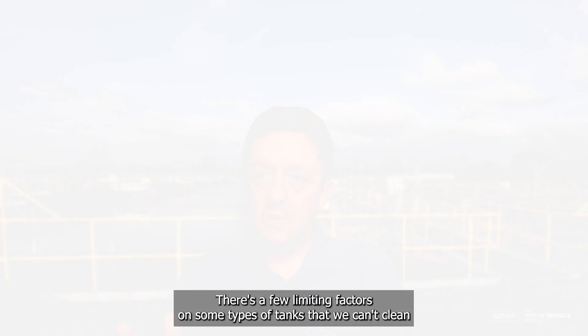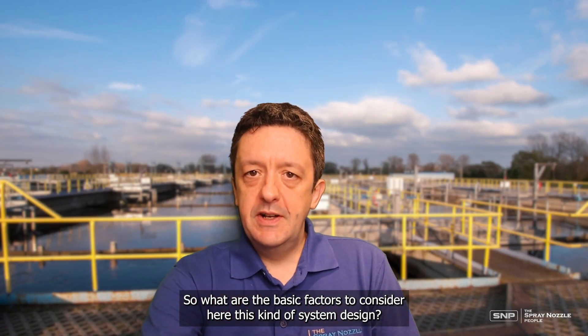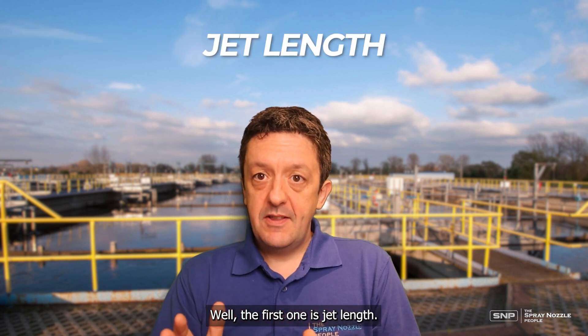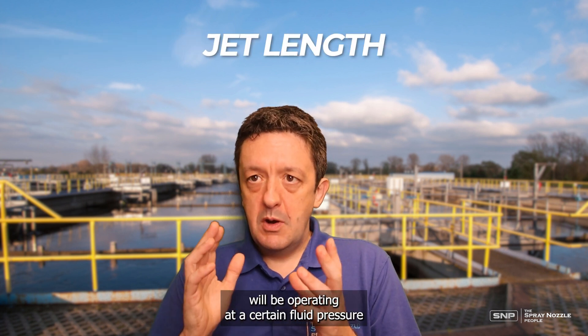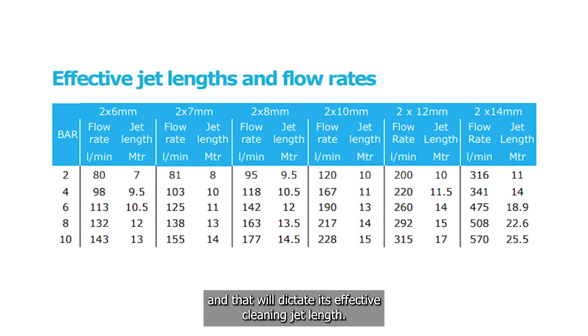There are a few limiting factors on some types of tanks that we can't clean — we'll cover those in another video. So what are the basic factors to consider in this kind of system design? The first one is jet length. Each StormBlaster will be operating at a certain fluid pressure and will have a certain nozzle size, and that will dictate its effective cleaning jet length.